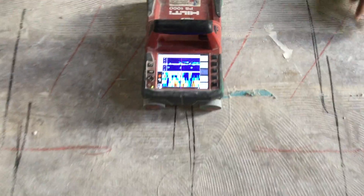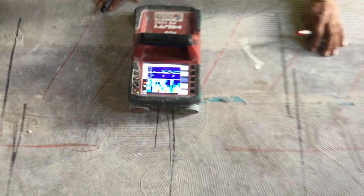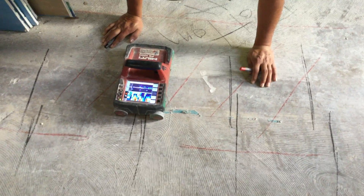The signal that it sends back actually kind of looks like a weather radar map, and that can tell us the thickness of certain materials and the depth of certain materials.